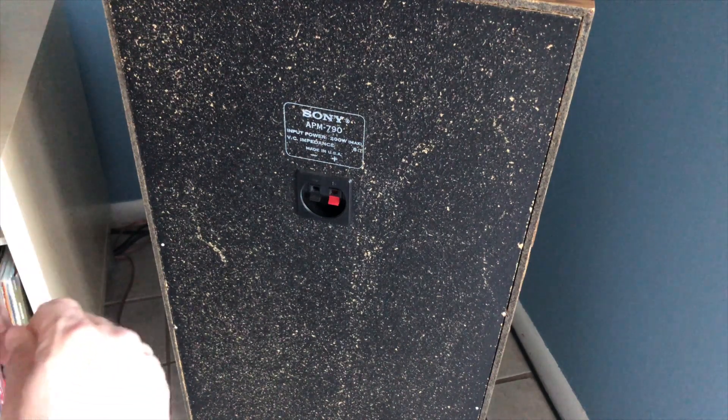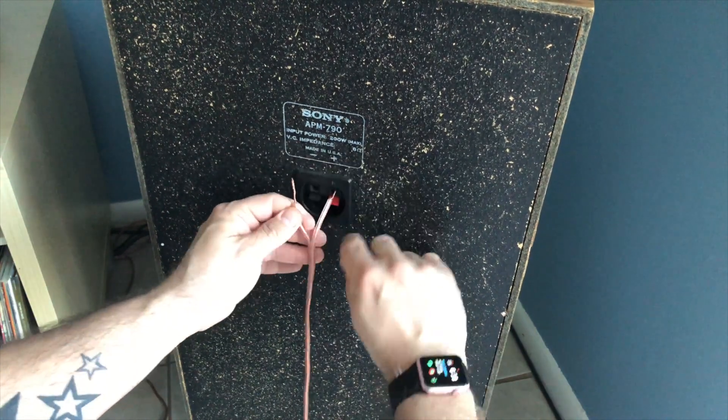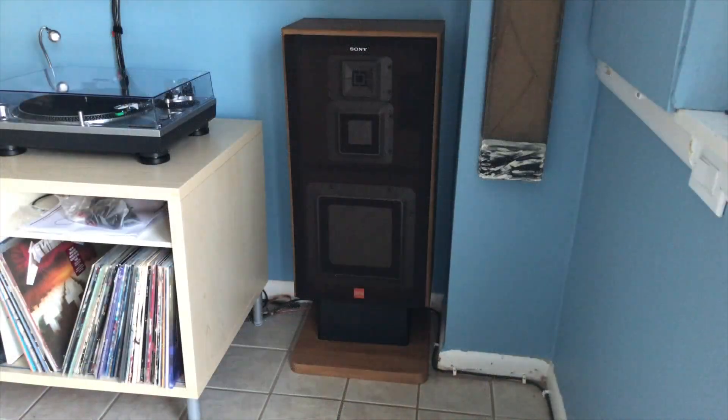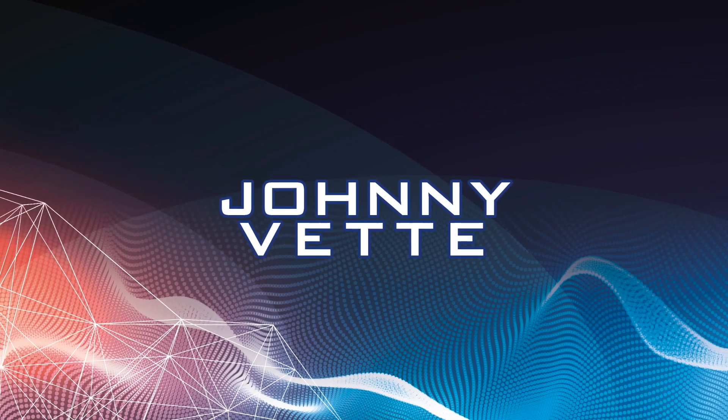Now the moment of truth — hooking it up and seeing if everything I've done actually worked. And I can tell you without a doubt, yes it did. I'm now back in business with a great set of speakers that I remember from my youth. See you next time.